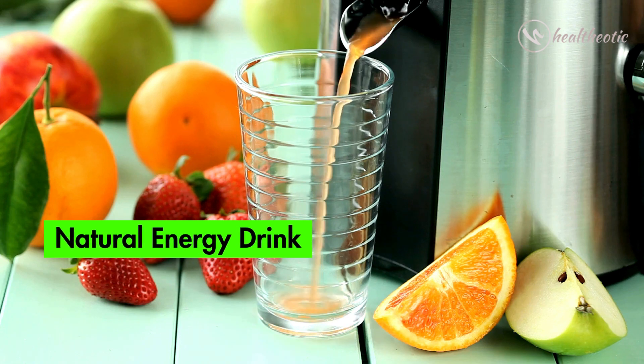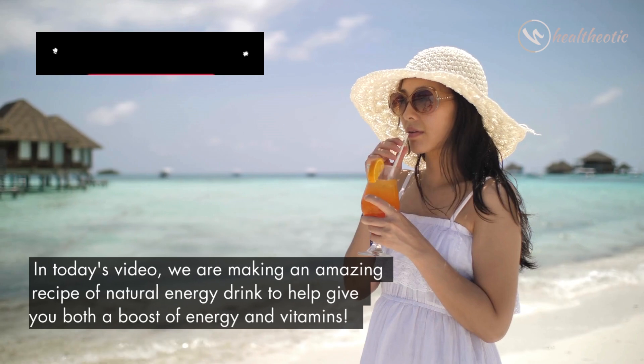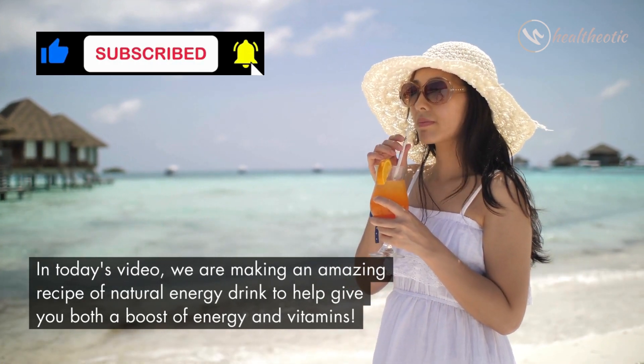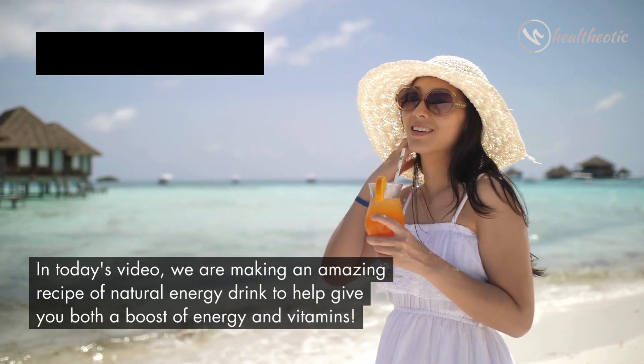Hello everyone, welcome to this short video about how to make an all-natural energy drink. In this video, we are making an amazing recipe of a natural energy drink to help give you both a boost of energy and vitamins.